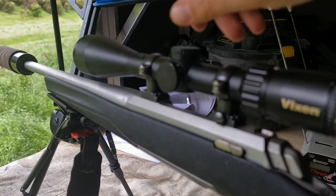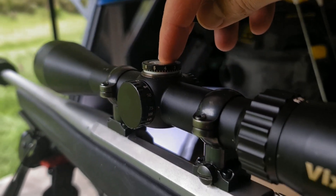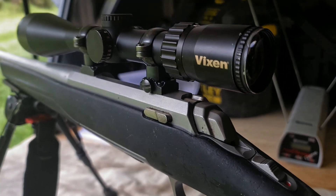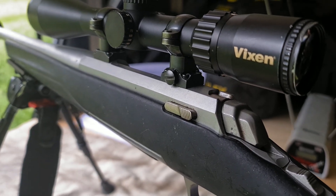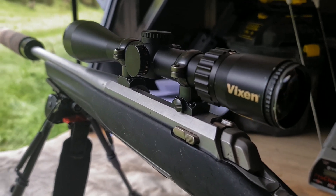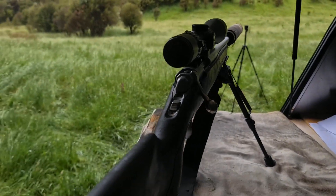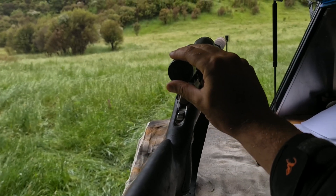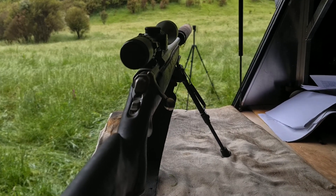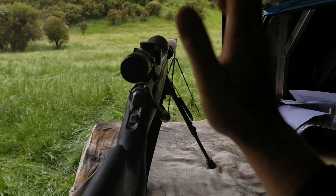The scope leaves a little to be desired, so it'll be interesting to see when we verify the load if it can actually track well. It is resettable. I personally really like Vixen scopes — I find them a bang for buck. I've got one on my 204 Winchester and I really rate it. It's lightweight, has illumination, and it's about half the price of a Leupold VX5. Japanese class glass — it's a brand name that should be more prominent but they don't put much into marketing.